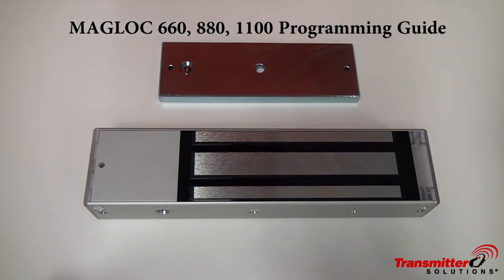Hello, Tyler from Transmitter Solutions here. Today we're doing a quick video guide on programming our Baglock 660, 880, and 1100. These Maglocks come with a 433 rolling code receiver, it has LED door status indicators, and it's fail safe.